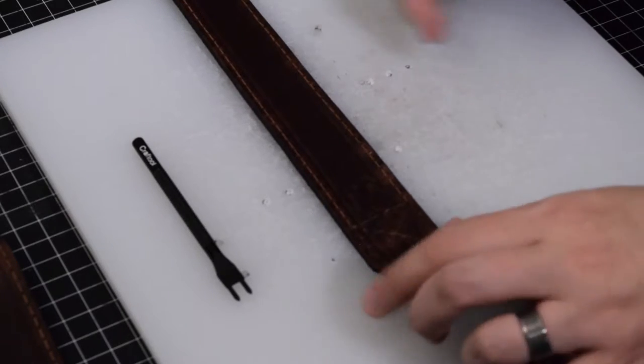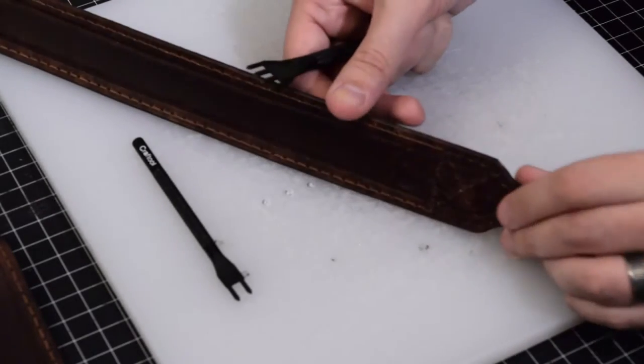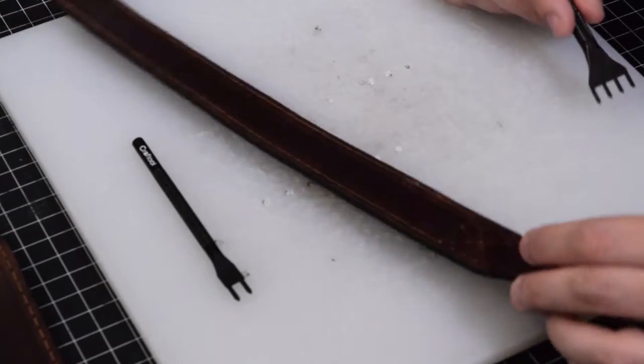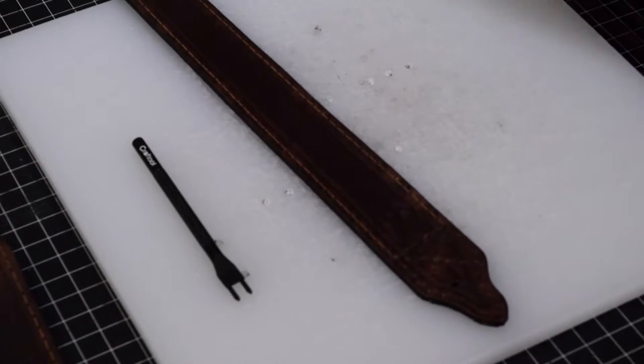We had this set up — we had our stitch groove laid in, and all I did was pick a corner and start rolling.